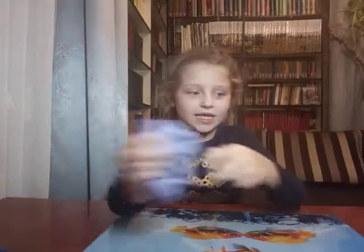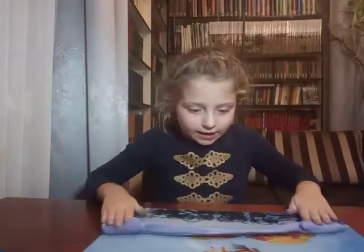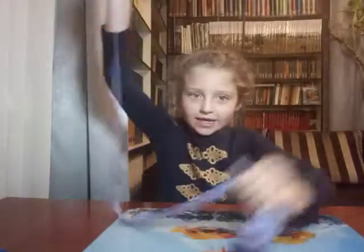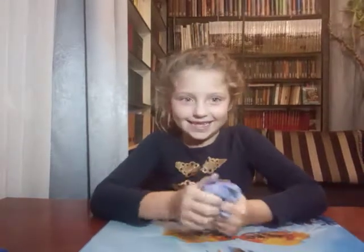You can rip it. You can stretch it. And to the top. Bye-bye.